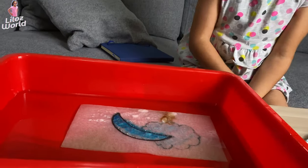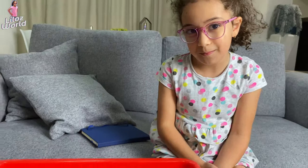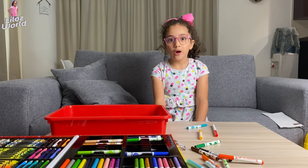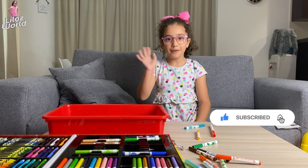Oh, it even has a teddy bear! Wow! You can do as many as you want. I hope you like this video — don't forget to like and subscribe. Bye!